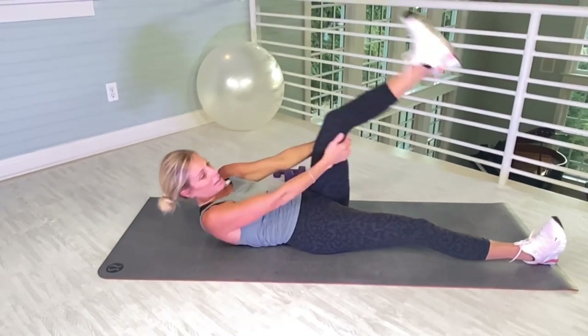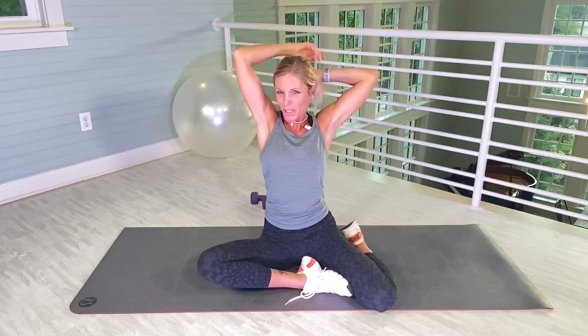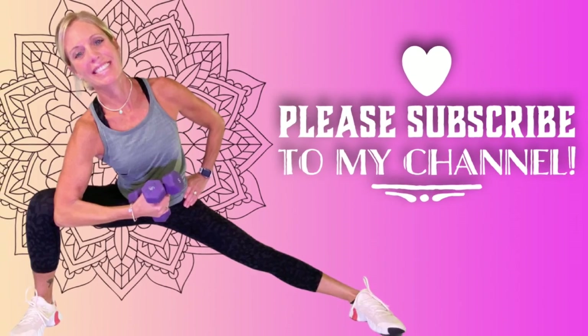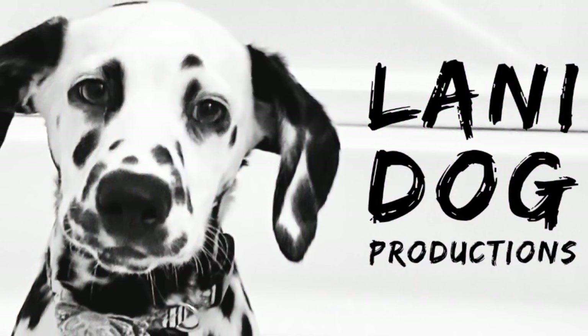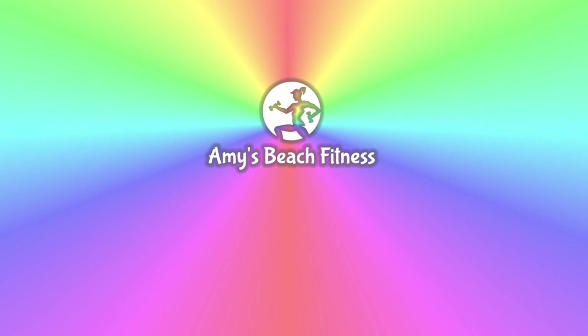Give yourself a hug and a good job. That was awesome. So let me know what you thought — please subscribe if you have not subscribed. I love showing up and being an influence to all of you. Thank you all for your support — I literally wouldn't be able to do this without you. So thank you so much. Have a wonderful, wonderful day. My heart to your heart. Bye!